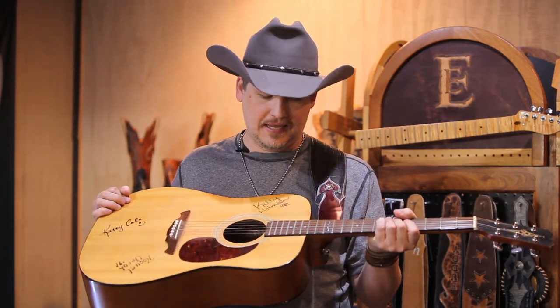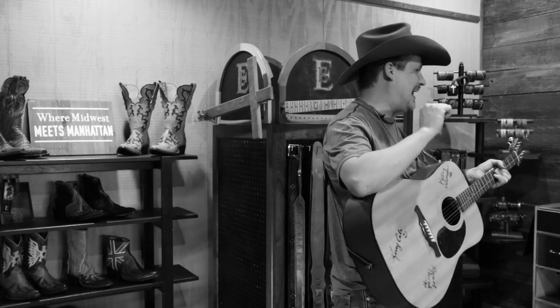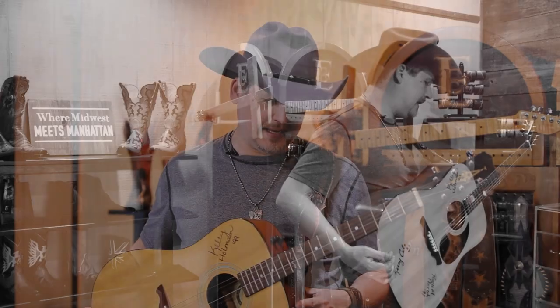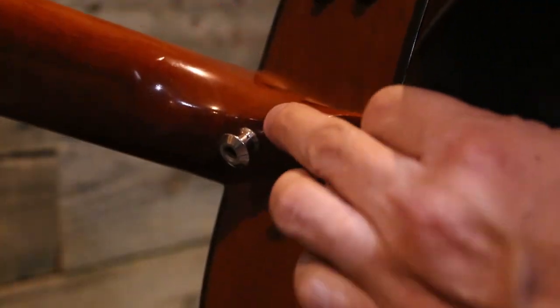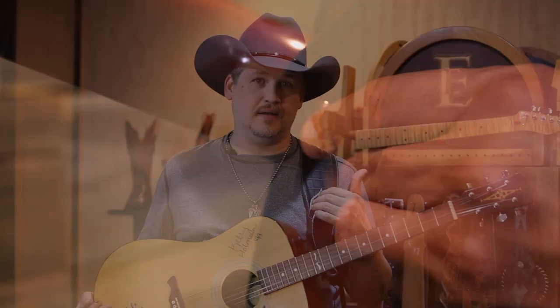Today I'm also playing an old Alvarez guitar that I've had for well over 30 years. This guitar is strung in Nashville high-string tuning, so it's really high — sounds almost like a 12-string. The strap pin has always been underneath and around the underside of the neck bar, and today I'm going to remove that and put it in what I feel is the correct position.